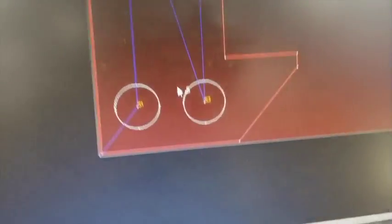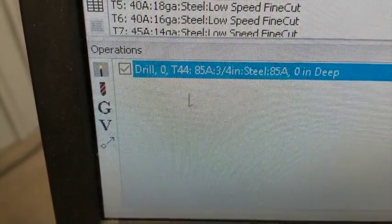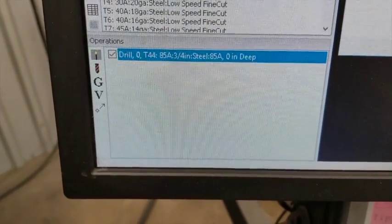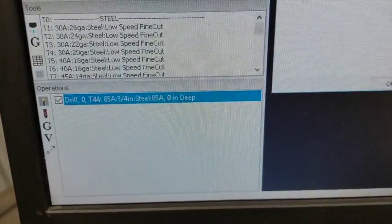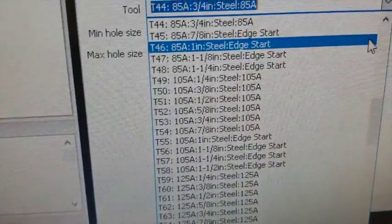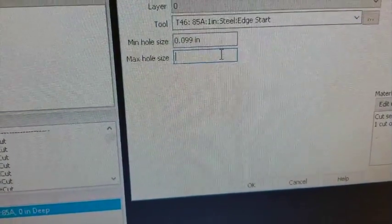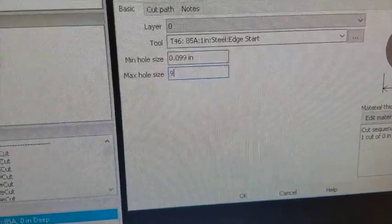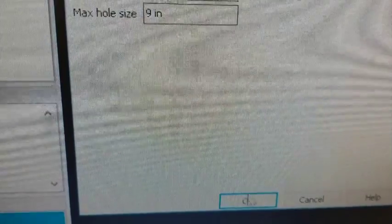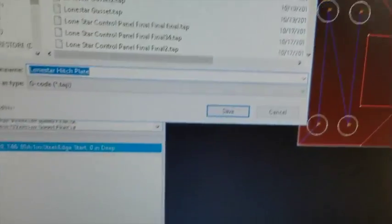This is what we're working with, and you can see all it's going to do is go and pierce each of the holes. We have one operation — I know that's set for three-quarter — I was trying to get an idea of the pierce height. If you put one inch in there it won't show you a pierce height because it's an edge start. So we're using this drilling operation; it's just going to do a pierce in the center of any hole it finds at these dimensions. You can see it's going to go and pierce all those.